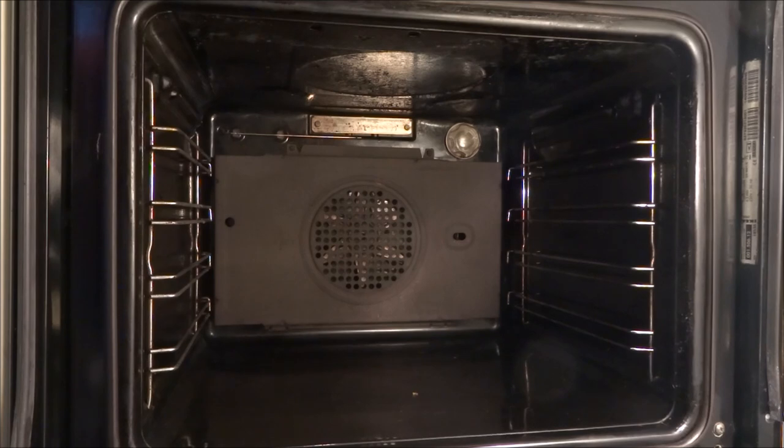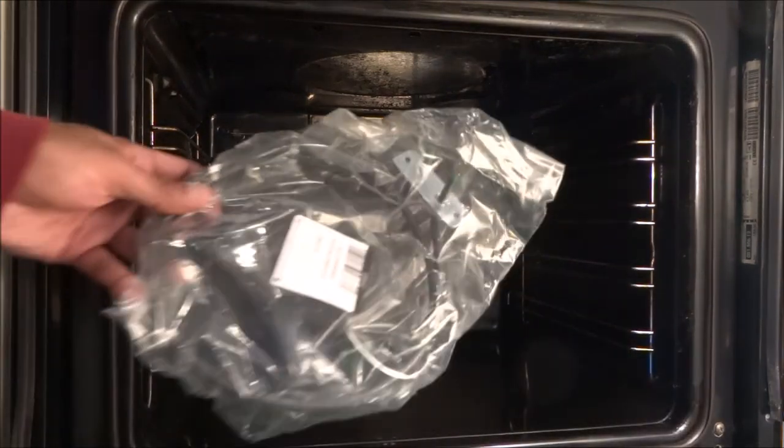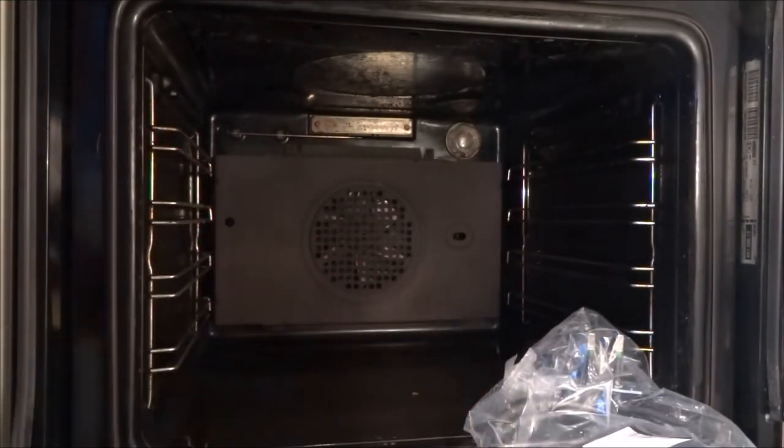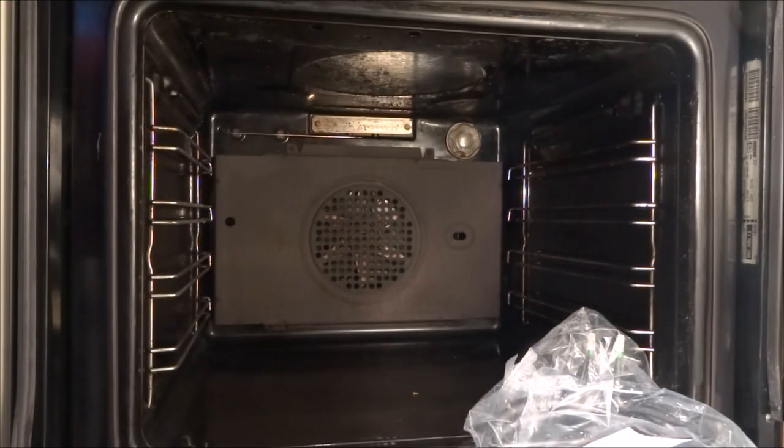Hi there, today I'm going to show you how to replace an element in an oven. This particular oven is an IKEA oven and I've bought a replacement element here, so it costs around £30.